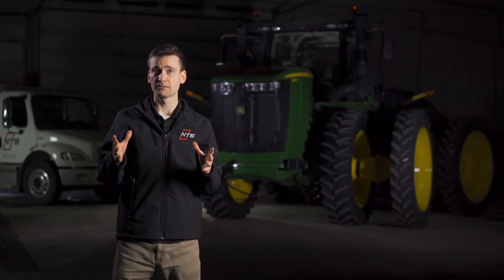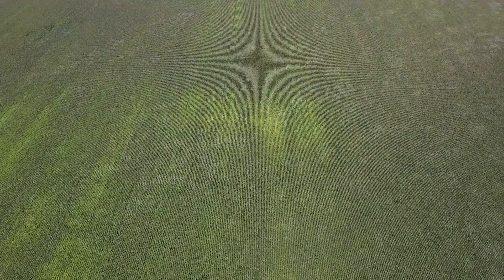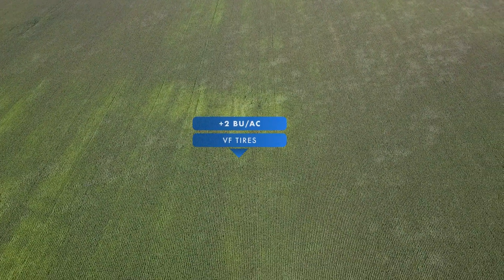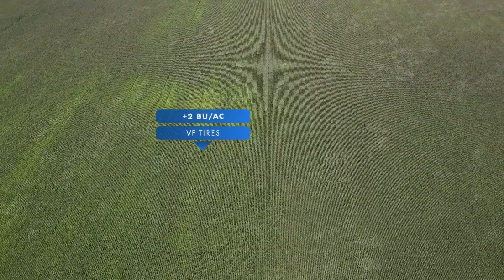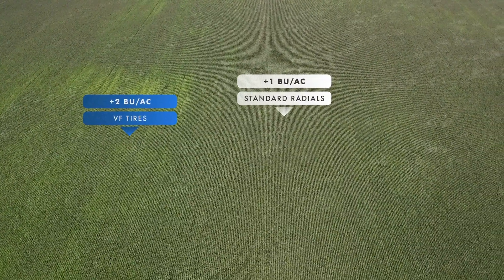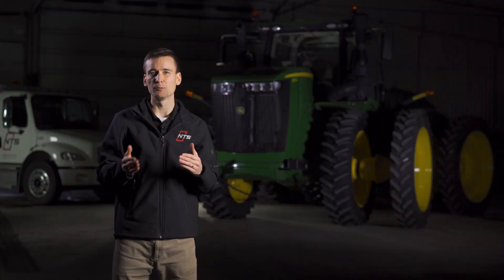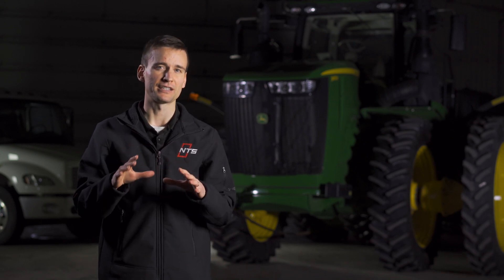Now we've come to the big question we asked at the beginning of our study: does planting with VF tires recover some of the yield loss growers experience from pinch row compaction? The answer is yes, but it's not quite that cut and dried. Over poorly drained, wetter spots, the VF tires provided a small yield advantage. Through portions of the field that are well drained and dry throughout the year, the standard radial tires actually delivered a slight yield advantage. In both cases, the yield advantage was only a couple bushels per acre either way. When we averaged results over all 750 test acres, both planting setups resulted in roughly the same yields.